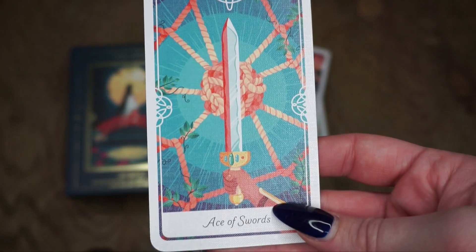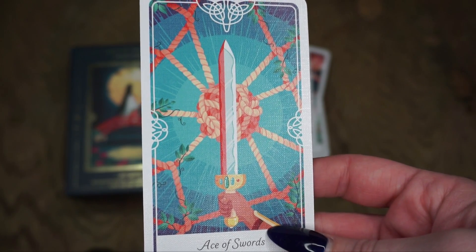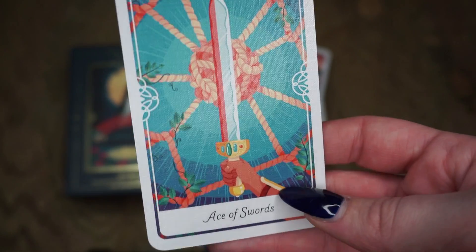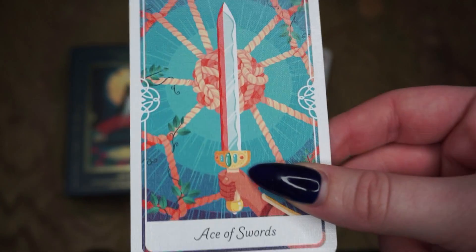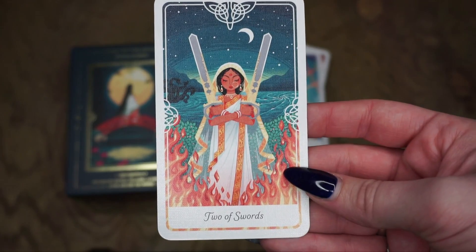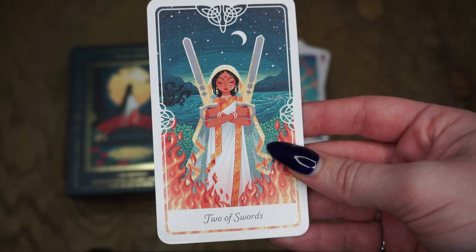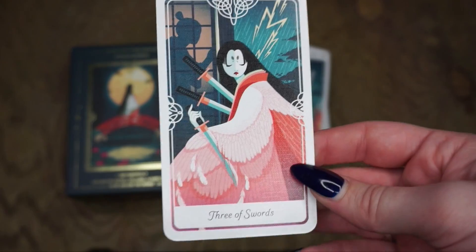We're entering the sword cards. The Ace of Swords is the Gordian Knot from Greek legend — again, new projects, assertiveness, creative thinking, clarity. Swords are much more about thought and quick action, not quite as quick as the wands which we'll get to at the end, but still up there. Sword cards can be a little brutal, so I know there's some stuff that will be more intense imagery. The Two of Swords is Sita from a Hindu epic — a balancing choice card, about being stuck between two hard choices. This is a card I actually pull a lot in my current deck, so we'll see how this deck goes for me.